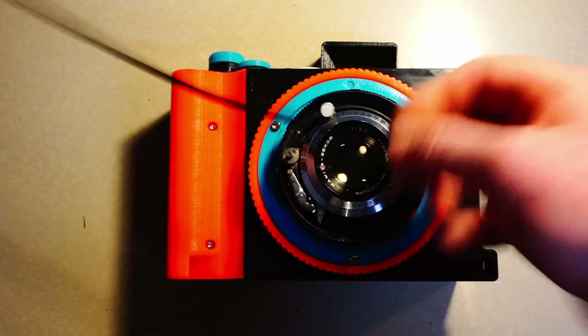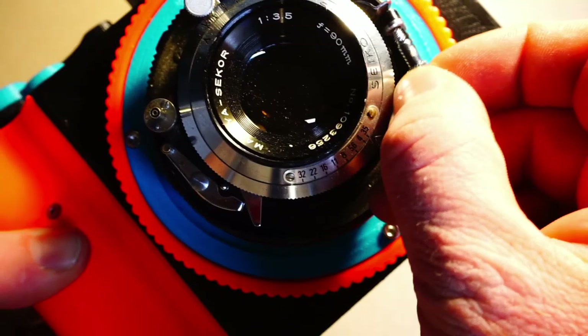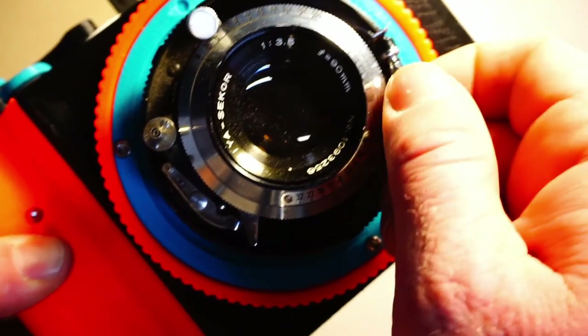Mounting a Cable Release. To mount a cable release, thread the tip of the release down through the handle and screw the tip of the shutter release into the cable mount on your lens.